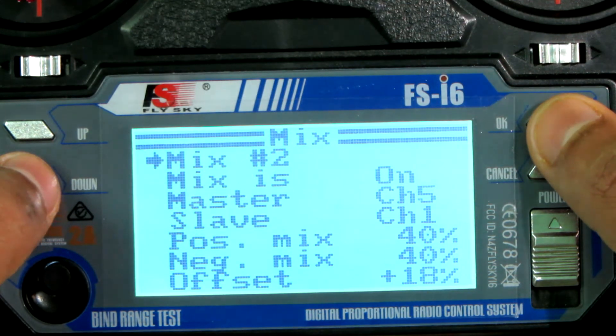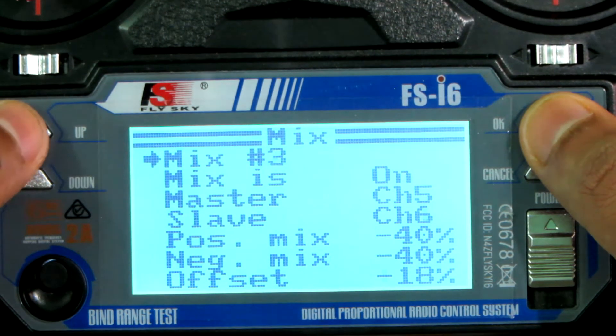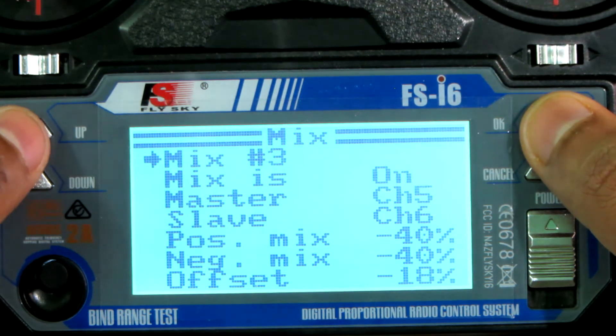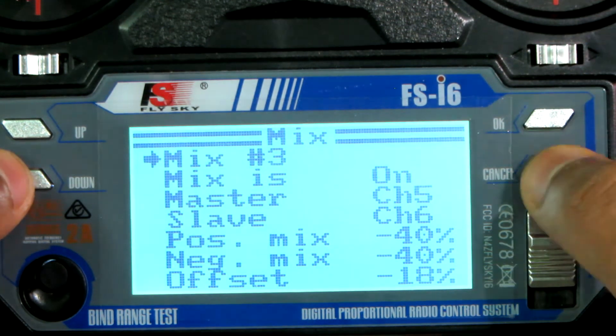Note that the offset value depends on your servo setup and can vary from model to model. This is Mix 3: the master is channel five, slave is channel six, positive mix negative 40%, negative mix negative 40%, and the offset is negative 18%.